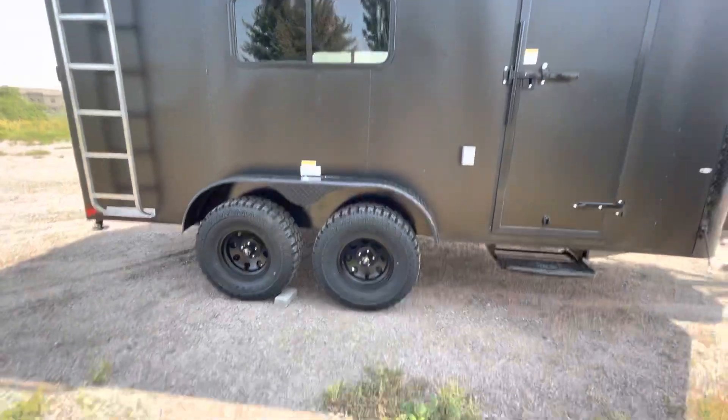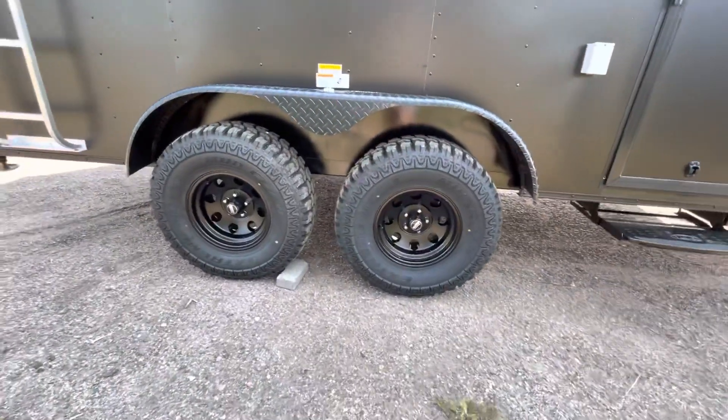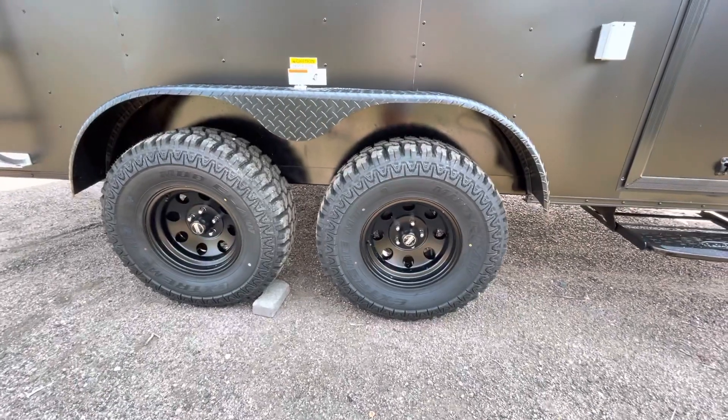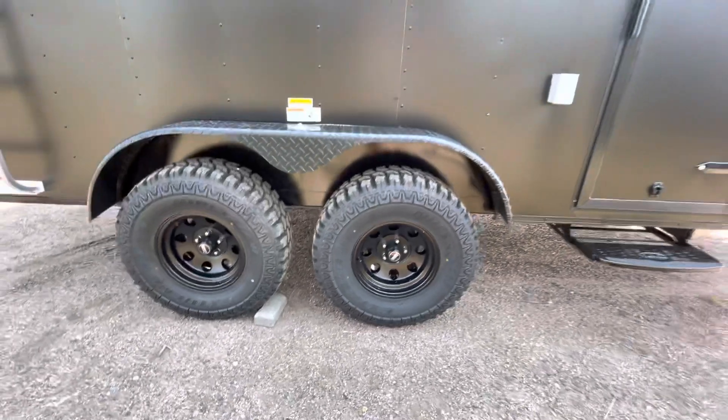32-inch mud terrain tires, black American Racing wheels. You've got two 3,500-pound torsion axles with this unit as well, and brakes on all four. There's your awesome tires and wheels.